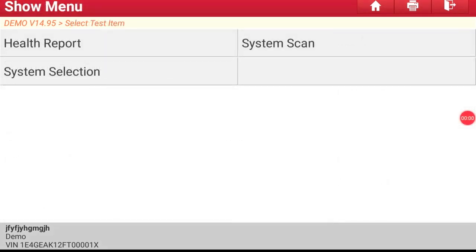Now we have System Select. This will show you one system at a time for faster diagnosing.